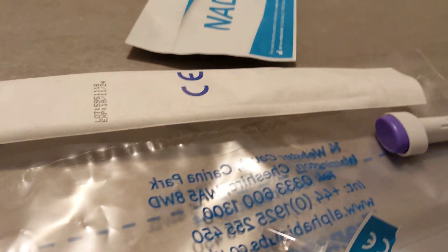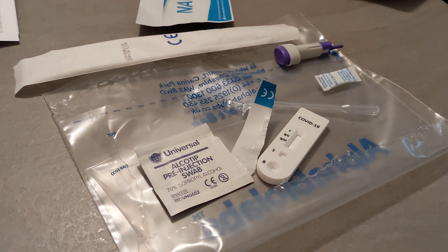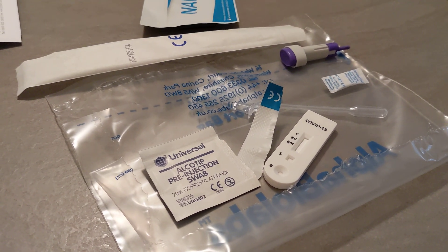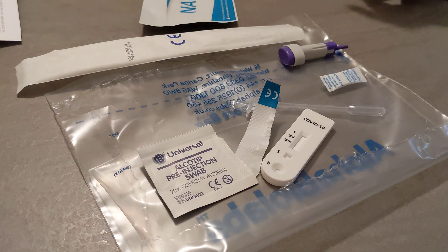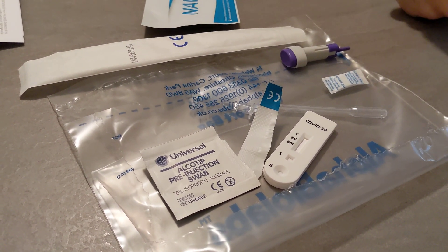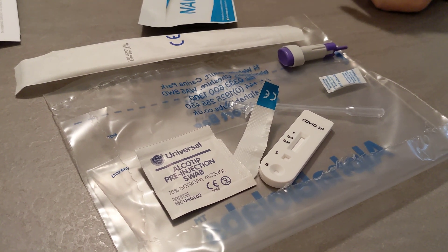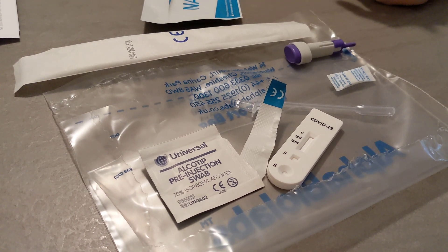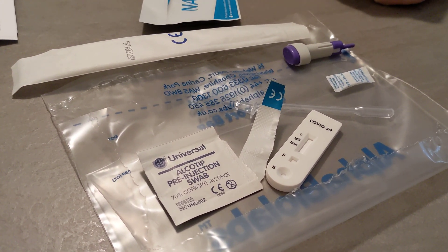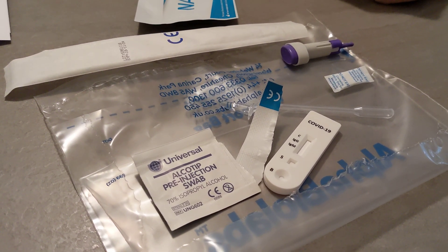So again, it's pretty straightforward. I really encourage everybody to get one because they're doing a fantastic job in providing the kits. If you just want to order it and keep it at home just in case and you don't want to wait to get a test, then I strongly encourage you to get one of those kits. They're pretty useful.